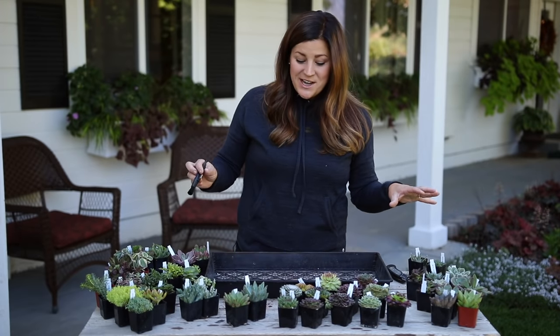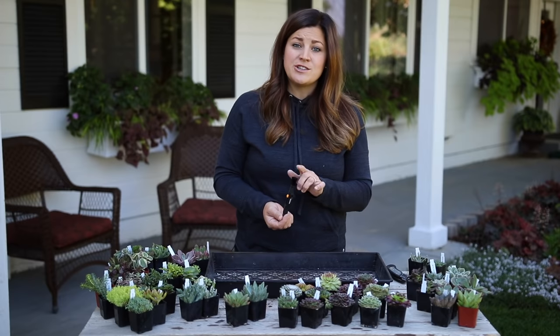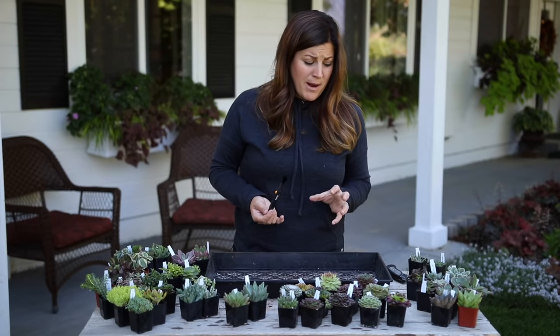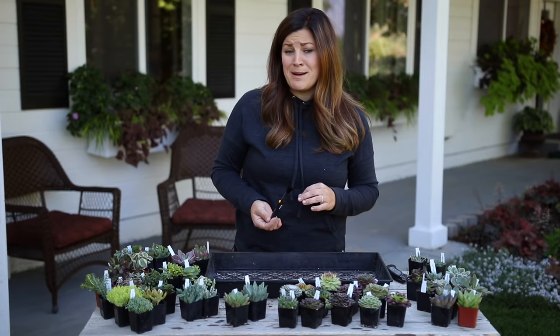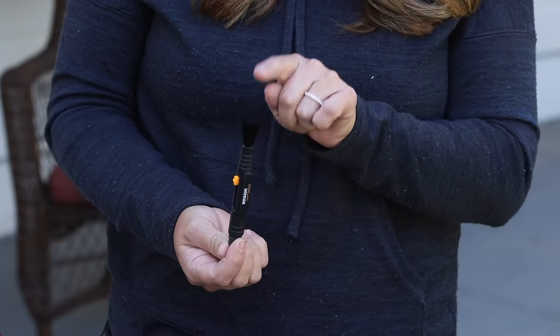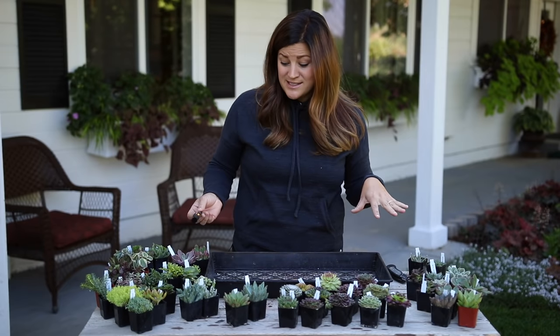Got them all unpacked and cleaned off. It's a really good idea when you order succulents to have a really small soft brush on hand just to clean off any dirt that may have escaped the pot, because it's really impossible to pack up succulents in a way that absolutely no soil will come out - otherwise I think it would damage the leaves. This is a lens brush I borrowed from Aaron and it's the perfect size for this type of job.